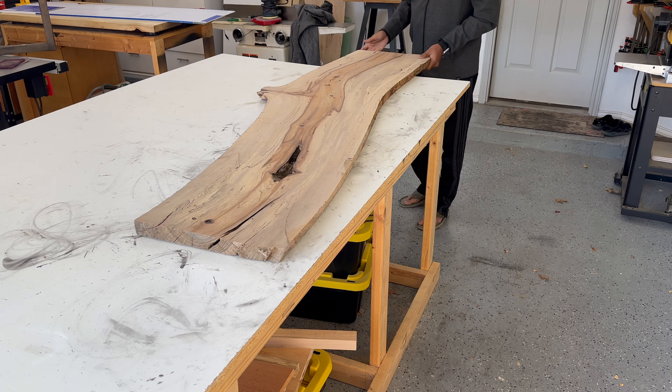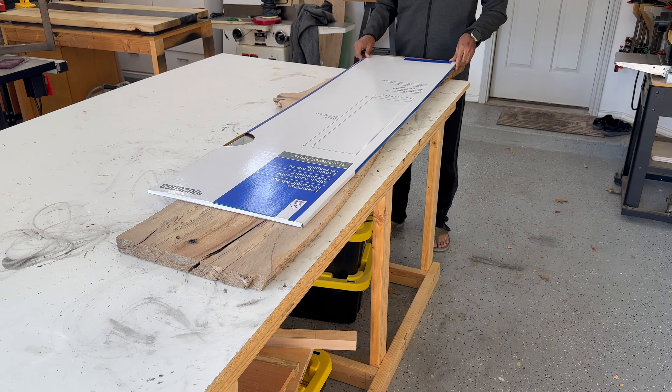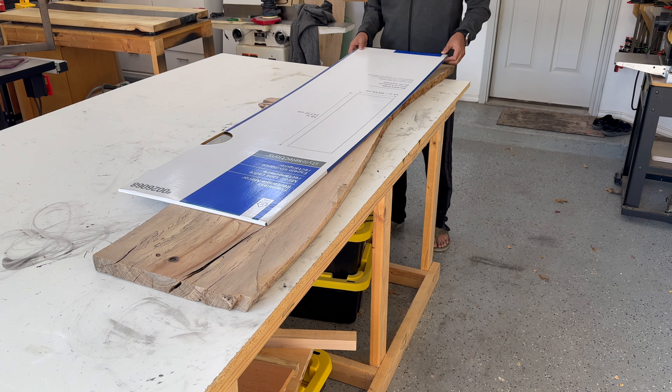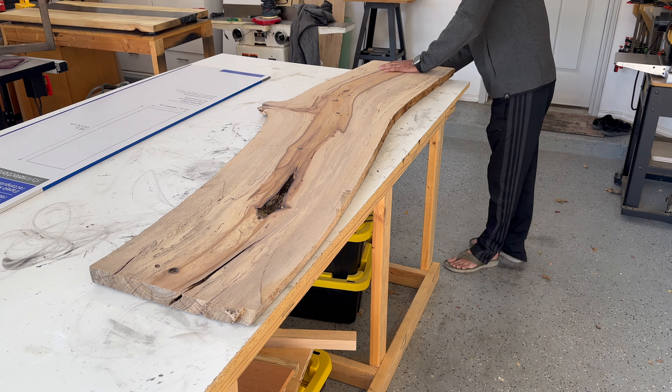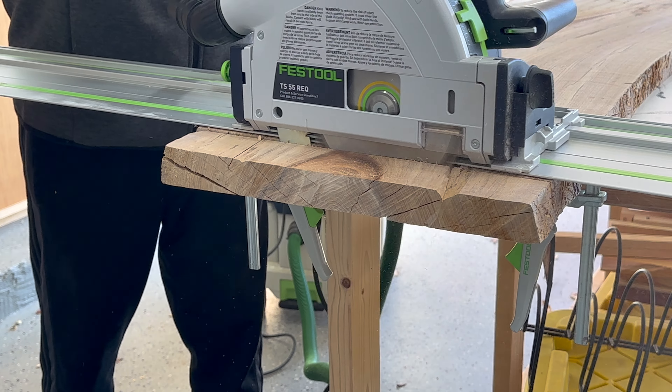Last Christmas, we surprised our daughter with a delightful small pool table. However, the space it occupies seems a bit bare. To enhance the ambience, I decided to elevate the room's aesthetic by crafting a mirror and a bench using live edge slabs.